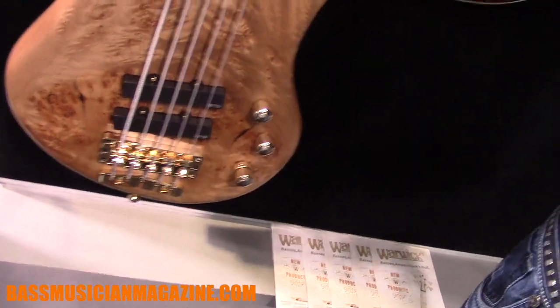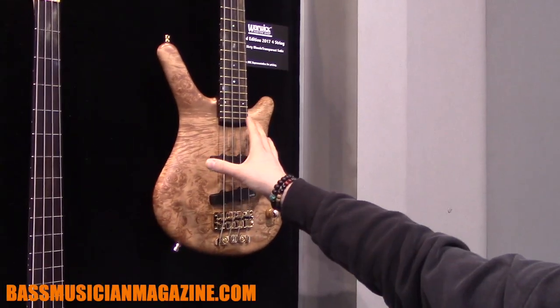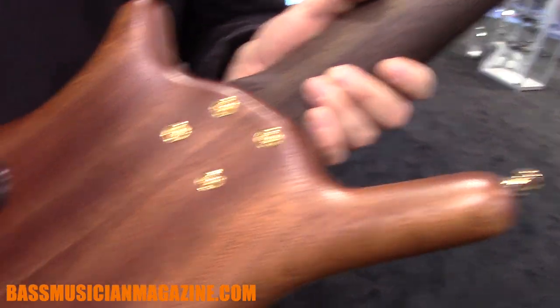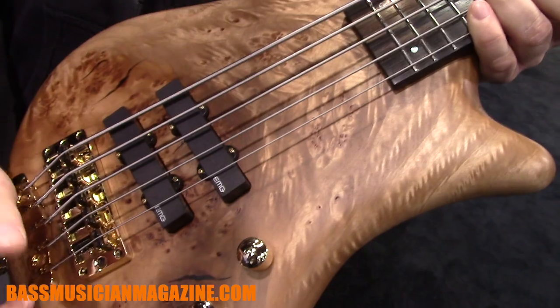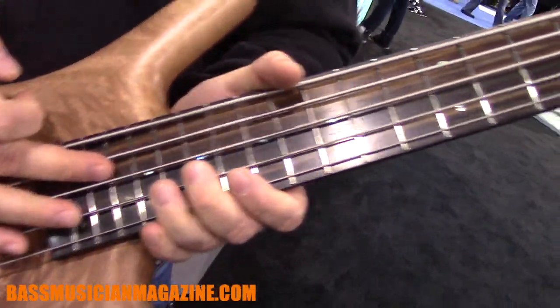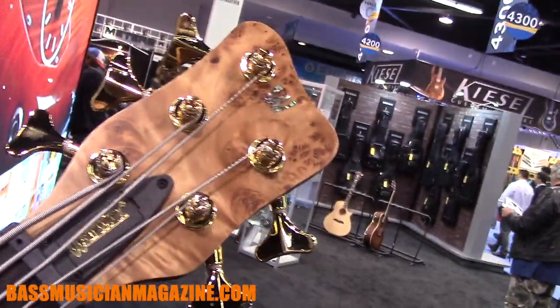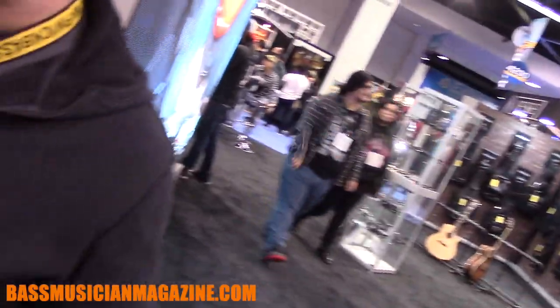This one is from the German Made Pro Series, the Team Build Series. There are some differences compared to the master-built instrument — this one is of course bolt-on construction. We have the mahogany body, the maple burl top, EMG single coils, and the latest MEC electronics, so no old school here. We have the tiger stripe ebony, the two-piece Warwick bridge, and the matching headstock — so everything mostly the same, with some differences also in the neck.